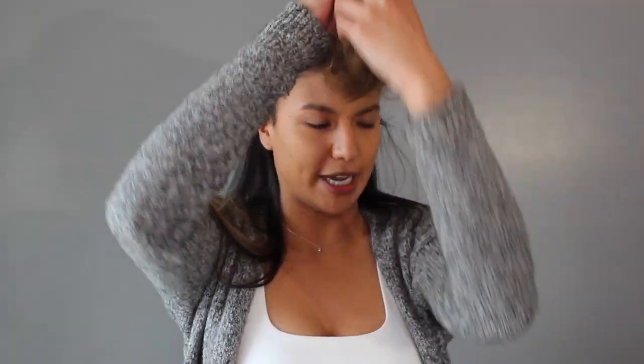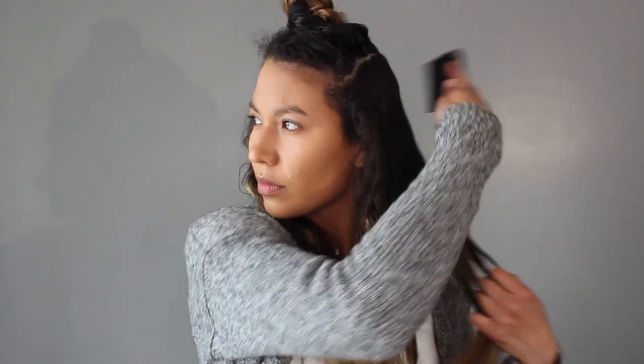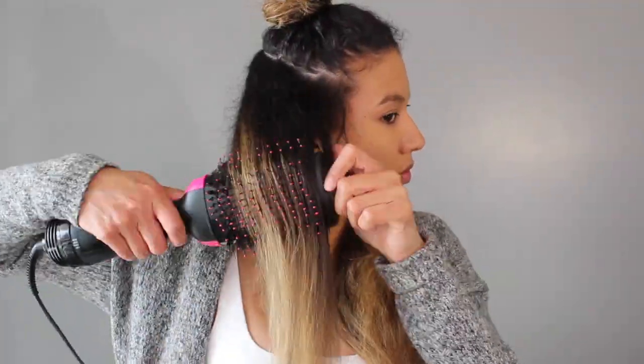I feel like that was really fast — that took me like two minutes. So now that I'm done with this section, I'm going to keep sectioning off my hair and blowing it out. Usually with a blow dryer and a comb, I would struggle so much — my arms would literally hurt. Luckily, I'm not feeling that at all. Even though it looks really bulky, it's honestly so easy to use.